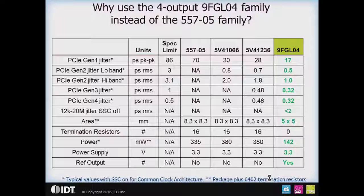IDT has a lot of legacy clock generators in the market. Taking the 55705 along with its PCI Express Gen 1 and Gen 2 equivalent devices, why would you want to use a 9FGL04 in place of these four-output legacy clock generators? First and foremost, you get much better phase jitter performance. The biggest improvement is in the Gen 2 high band area, where you go from 2 and 1.8 picoseconds RMS down to 1 picosecond RMS — with spread spectrum on. The Gen 3 and Gen 4 jitter number is 0.32 picoseconds RMS, which gives you a lot of margin to the proposed 0.5 picosecond PCIe Gen 4 specification. These are all for the common clock architecture.